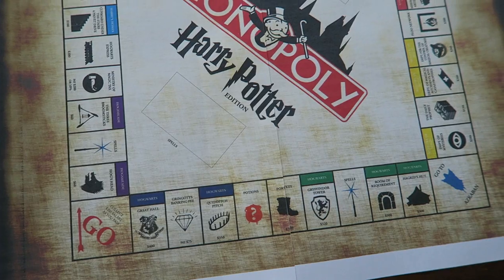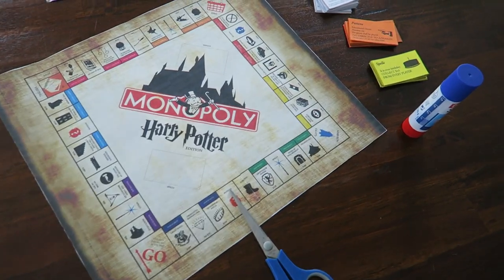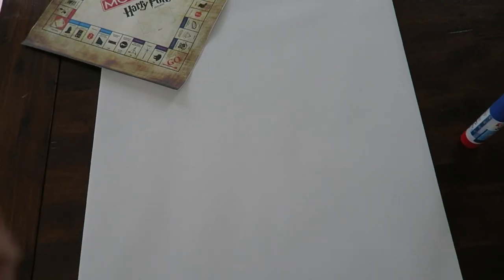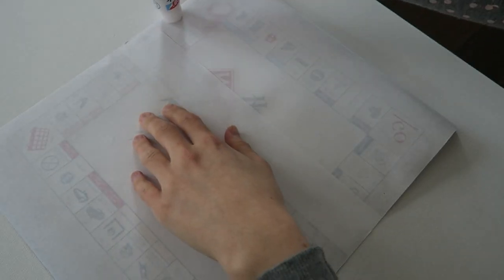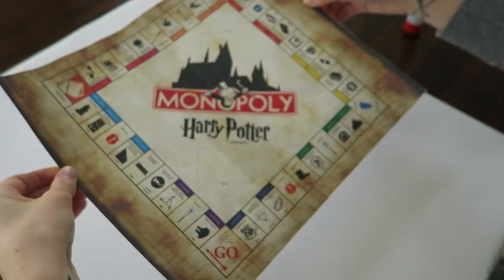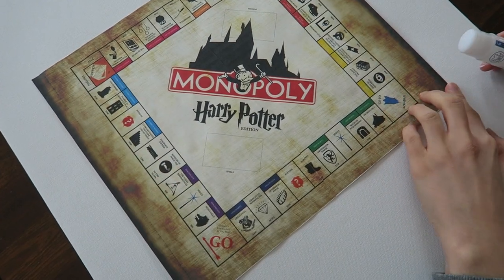As soon as you've got all those cards glued together, you are ready to finish up the board. Since you only have the board as a paper version, you need to glue it on a carton — or in my case, I found an old canvas and glued it on that because I couldn't find a carton. But look how well it worked!